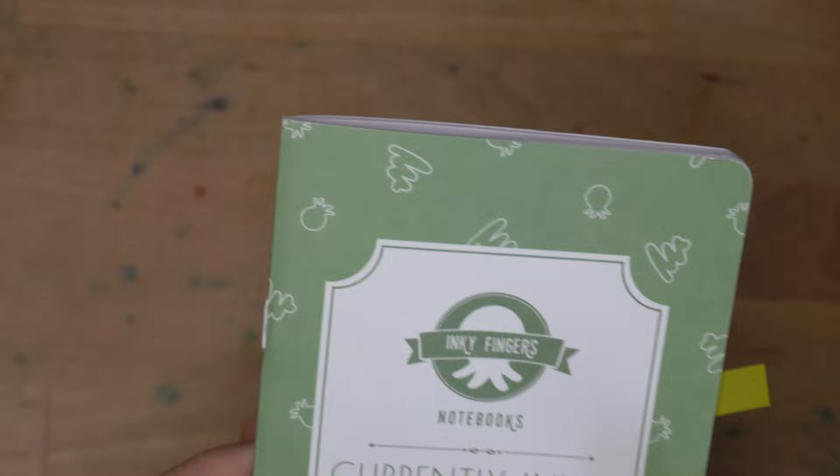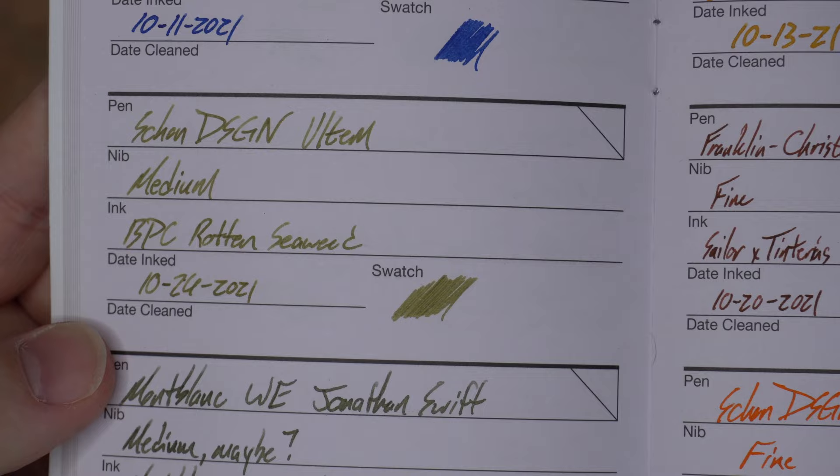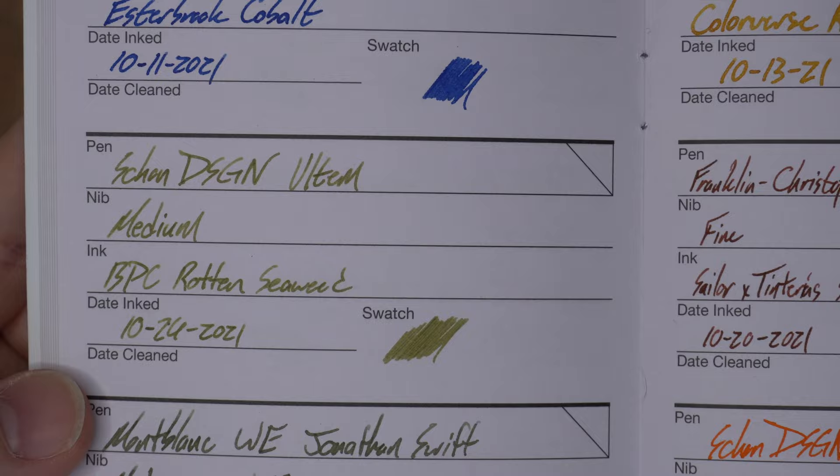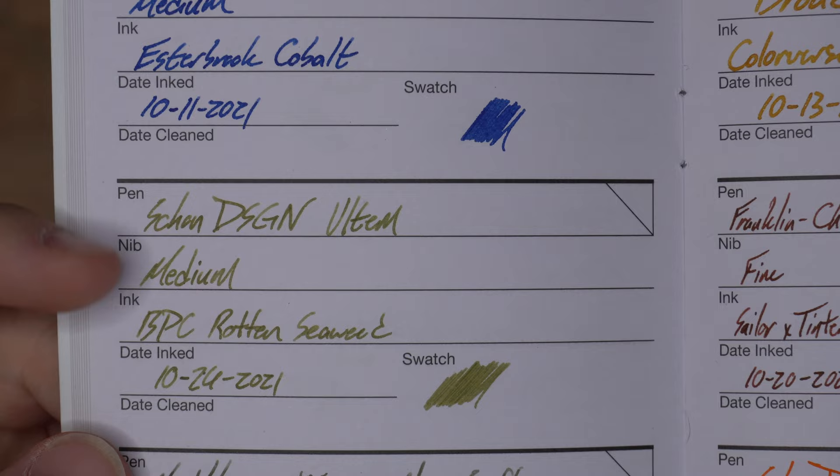This is my Inky Fingers currently-inked book — I believe you can still get these from Van Ness Pens — and it uses a wheat straw paper that I like quite a lot. Here is the entry for this one. It's not quite as good as it looked on the Tomoe River, but it still looks pretty darn good. It doesn't have any bleeding, feathering, or spreading on here — this paper is really good for fountain pens. You do see more shading here than on some of the other papers. It looks pretty good.